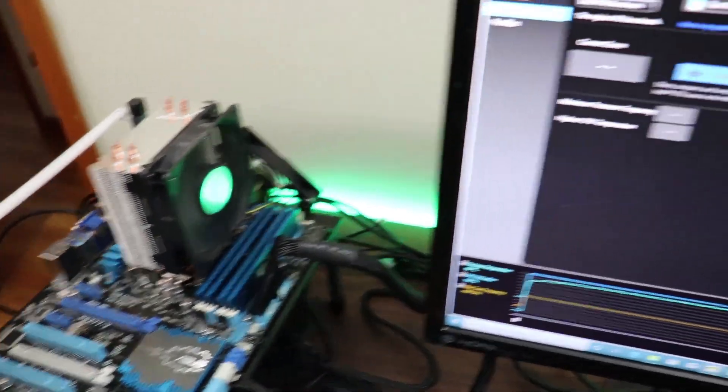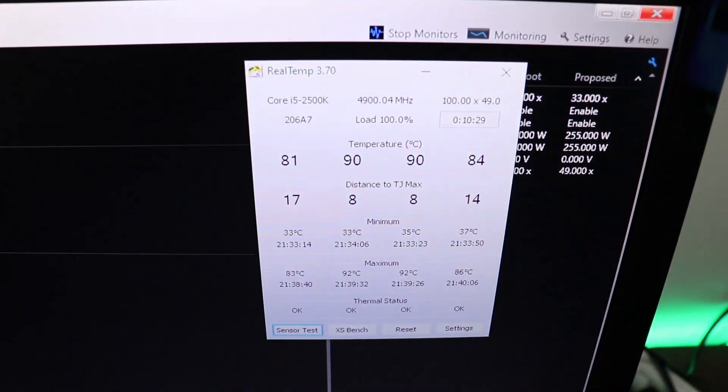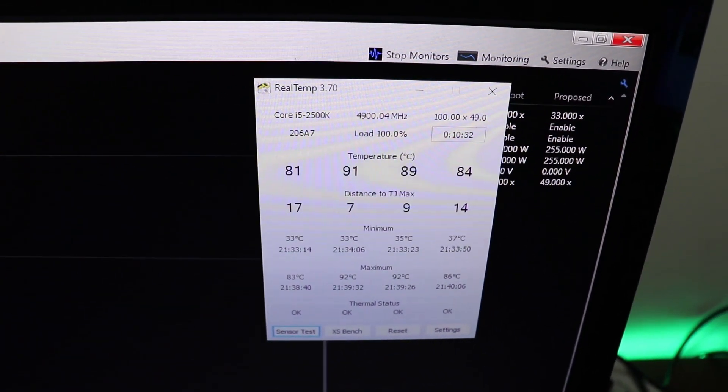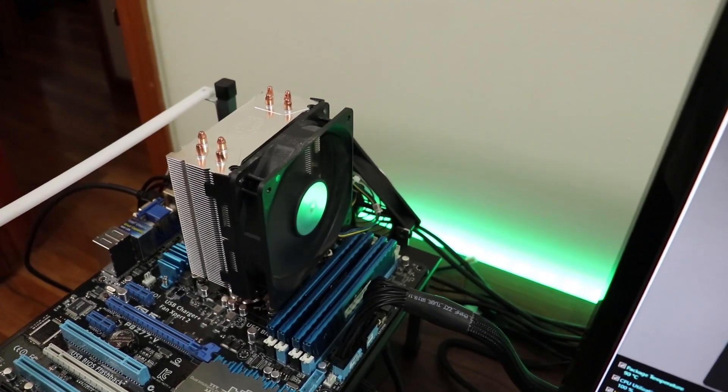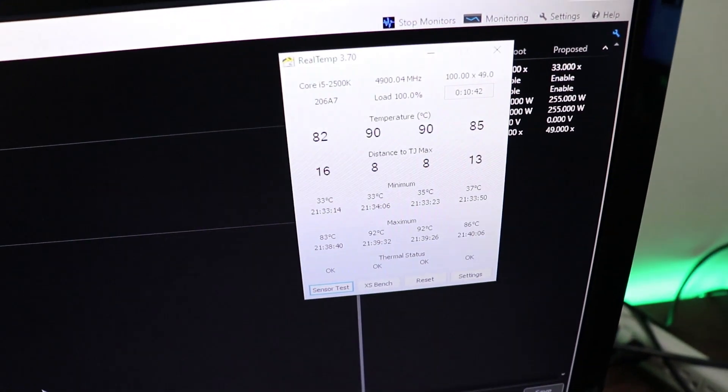The test has been running and we're reaching 90 Celsius, 1 or 2 degrees above 90 Celsius at most. What I'm going to do now is uninstall the Coolermaster Hyper 212 EVO, install the Noctua NH-U12S, and see if it does better — let's see if it can keep it under 90 degrees Celsius.